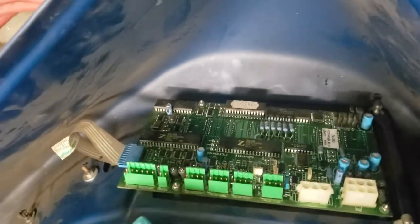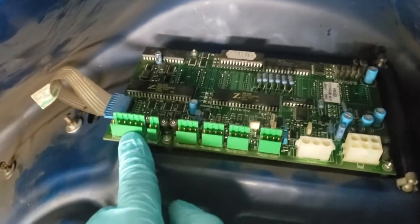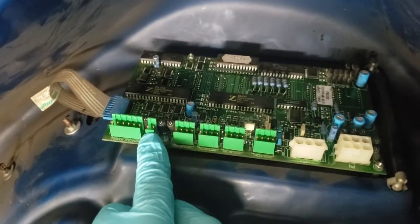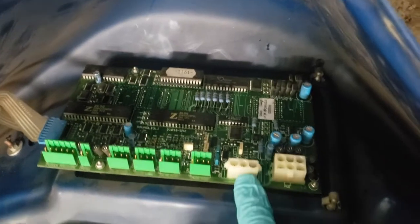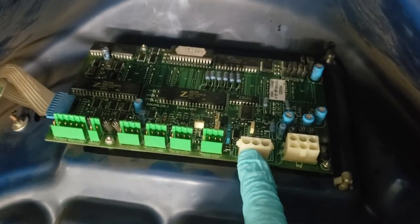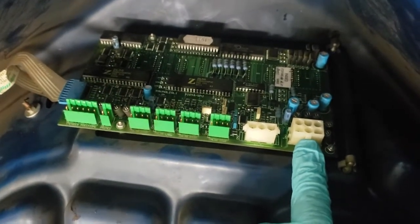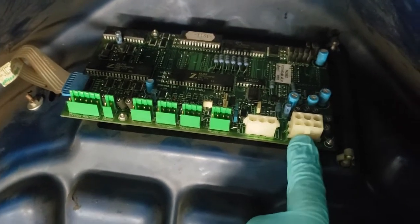On mine I've got the wheel encoder — the position sensor — this connector is for the hood so if you open or close the hood. This one is the piezo ceramics, the actual deflection measurement. And then this is power and signal for the board — I think it's plus five, minus five, ground, ground, and a couple of others.